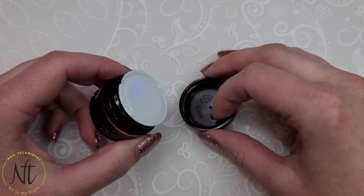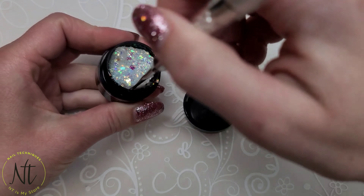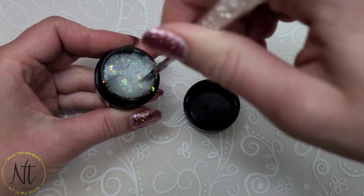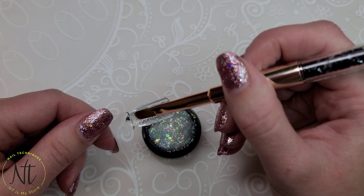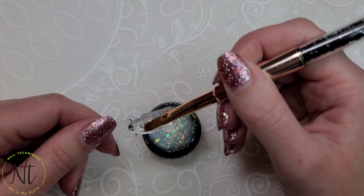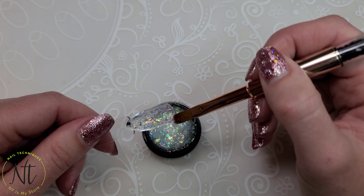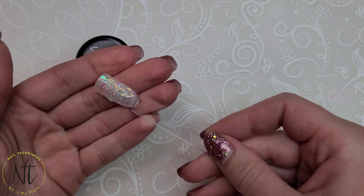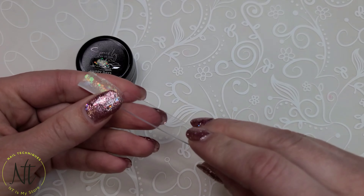Here we have Happy Days. Happy Days reminds me a lot of Ice Ice Baby, and I didn't even think to compare the two together. But I can tell you that this one is definitely more concentrated than Ice Ice Baby. Here it is in shiny and then in matte.